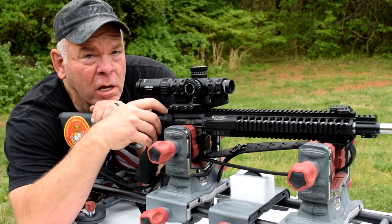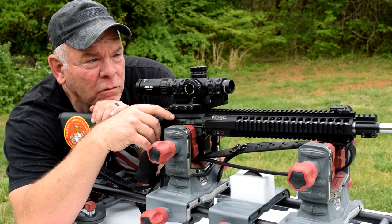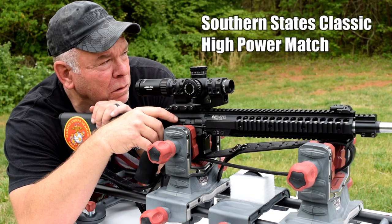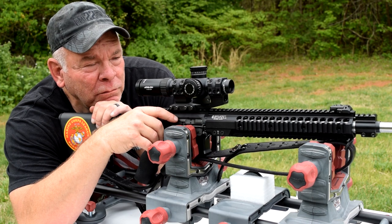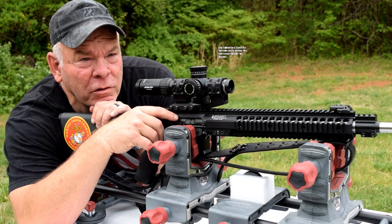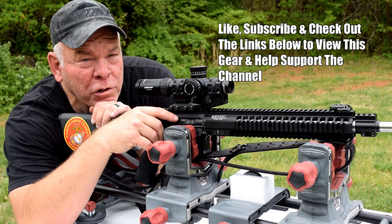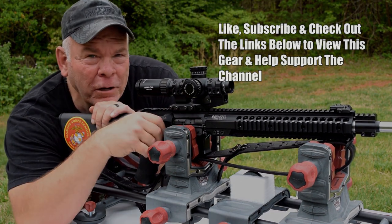Thanks for tuning in, guys. Hit that like and subscribe button and I'll try to get some more videos out to you soon - maybe from our competition down in Georgia at River Bend Gun Club in Dawsonville, Georgia. We'll be down there Thursday for the Marine Corps League shooting team competition. I think there'll be six of us - four shooters and two alternates. Talk to you later.